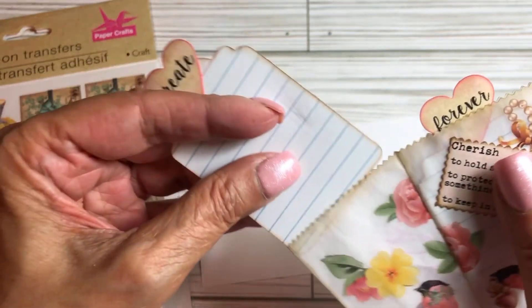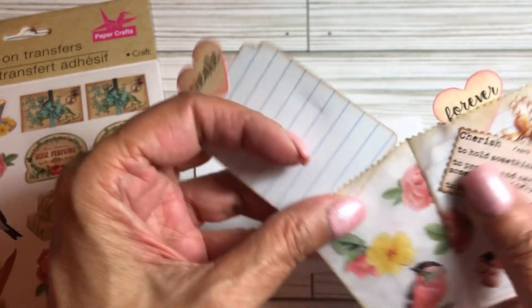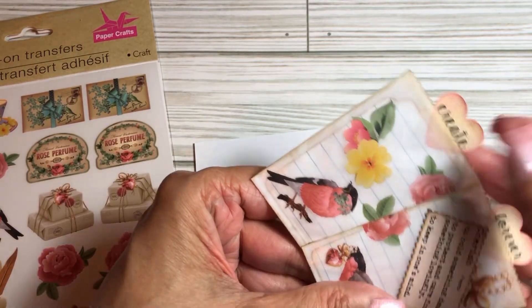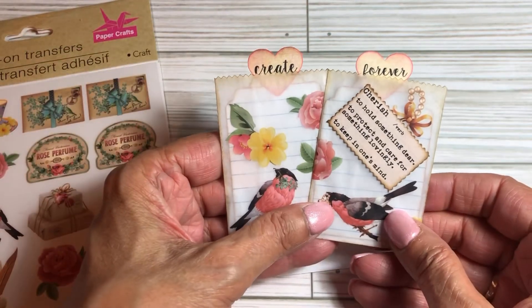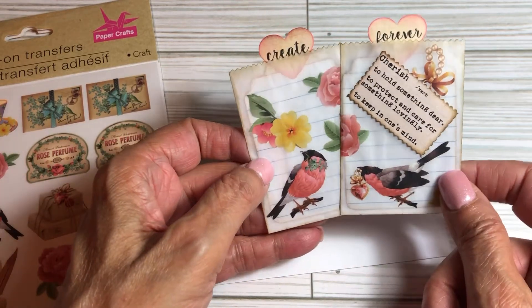You can see the lines through the glassine, which is pretty cool. That's what I like about it — you can see through, so if a person actually wrote, they'd be able to see it. And then I just did two hearts distressed with 'create' and 'forever' — just thoughtful words.